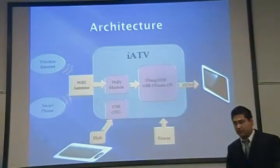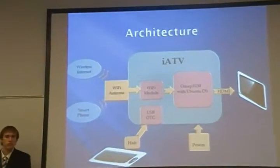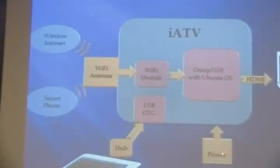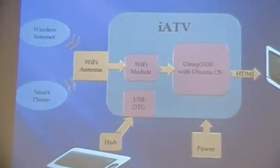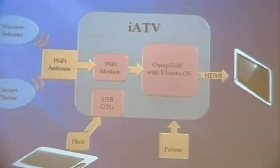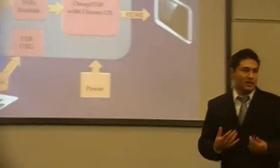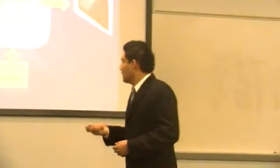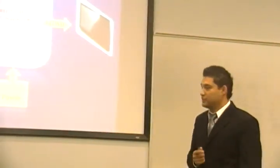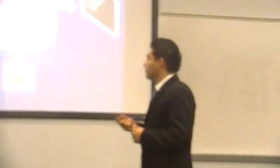So let's take a look at our architecture. We see our IA2DB device here, and we see that the only inputs are the Wi-Fi signal, the power to power the device, and a user input — either a keyboard or mouse, or we're going to be using a smartphone to control our system as well. And the only output is going to be the video signal, which we're outputting using HDMI.